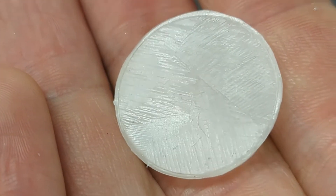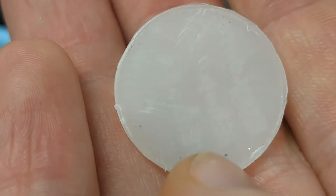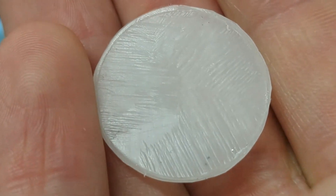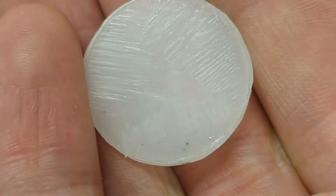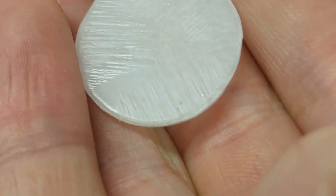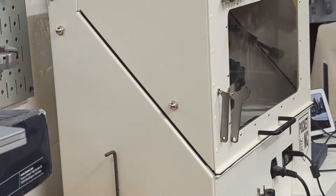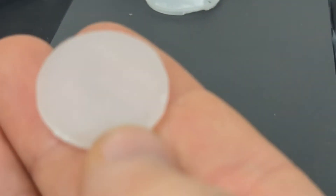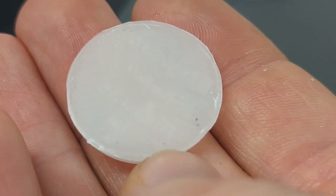The surface finish leaves quite a bit to be desired, and there's a little bit of flash on the sides. This is basically off the mill — there's all kinds of chatter, and all of this chatter is actually from the Pocket NC. I was running it probably more aggressively than it's designed to be run.